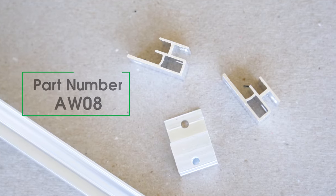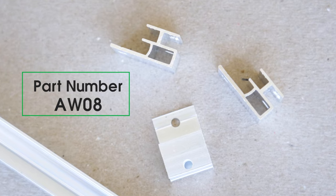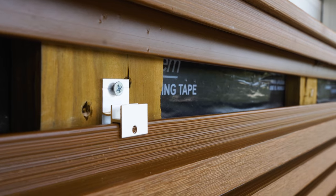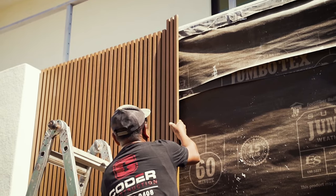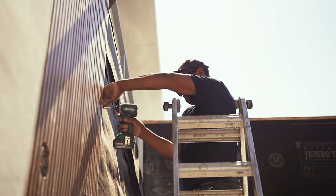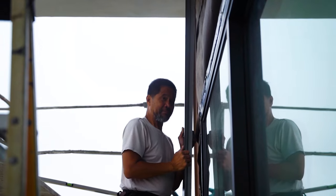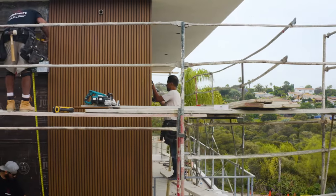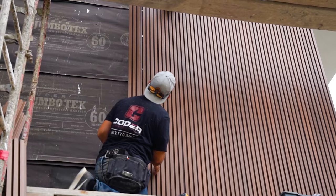The true closed rain screen system, together with specified trim pieces, keeps your building safe and dry. The aluminum installation clips, part number AW08, hold the boards perfectly. The clip also allows for the boards to expand and contract and is used as a locking clip to control the direction of expansion and contraction. The clip also allows for air circulation with a quarter inch of air space behind the siding, helping the boards function as a true closed rain screen system.